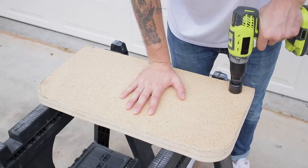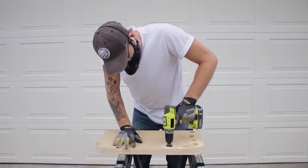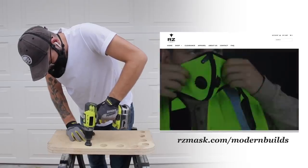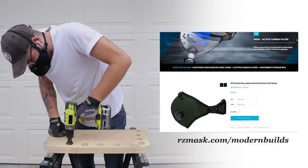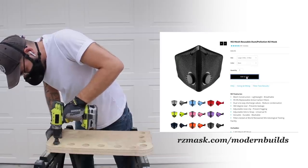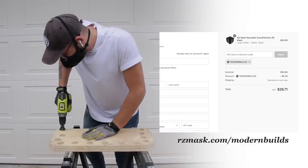Here you see me using a hole saw to create a bunch of recesses that F-style clamps can latch into to hold the wood around the frame. You also see me using my RZ Mask, which is my favorite dust mask. They're super lightweight, comfortable, and convenient, and stay out of the way of eyeglasses and hearing protection. They've got replaceable filters so you know you're always breathing safely. If you want to learn more, follow the link in the description — that's rzmask.com/modernbuilds — and use the discount code MODERNBUILDS at checkout.